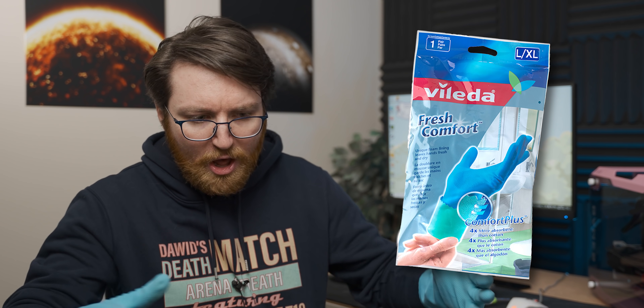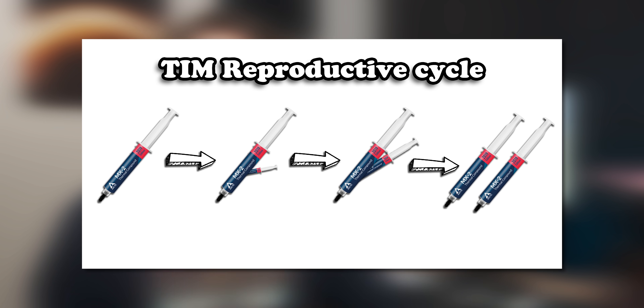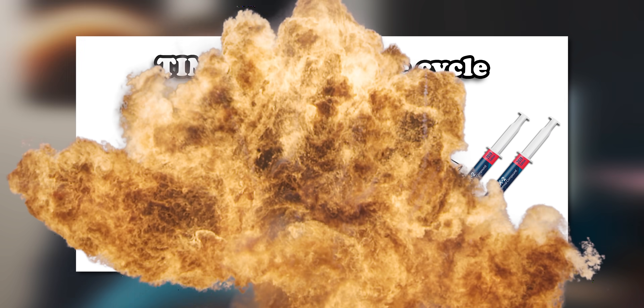Pet peeve number five is thermal paste's uncanny ability to end up all in your hair and covering your cat, despite the fact that you were convinced you didn't touch it at all during the installation process. And for this one I have one very effective solution: Valida Fresh — now with patent-pending thermal paste bukake-away technology, that prevents the asexual reproduction of thermal paste and stops it from getting all up in your hair. Now that's what I call Valida Fresh.